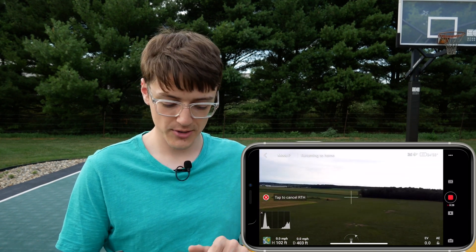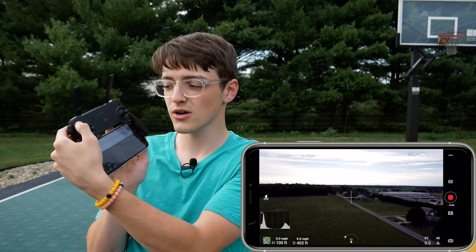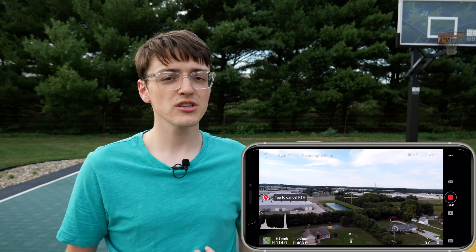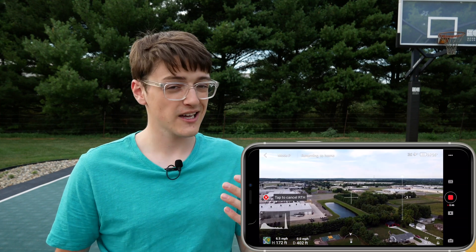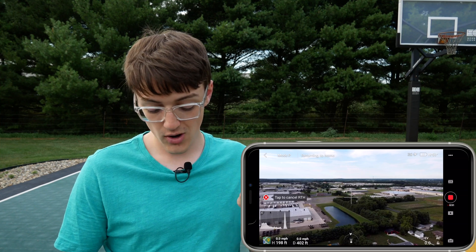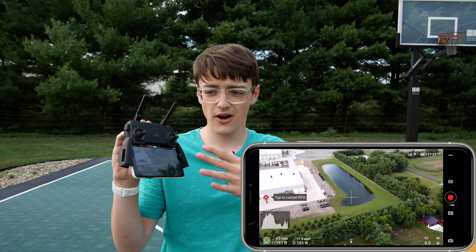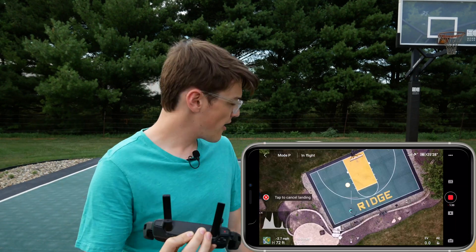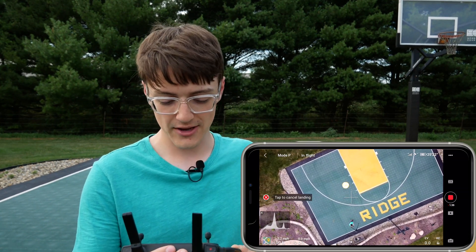After initiating it, I'm going to cancel it because the second way is to press and hold the button on the controller — that's usually the way I prefer to initiate return to home. As you can see it's choosing to go up first because that's typically what return to home does to avoid all obstacles. It'll go up to that 200-foot height first and then begin returning home. I'm not going to touch the controls whatsoever. Right now I'd say it's aimed about six feet off from where it should be, so we'll have to see how accurate it is.